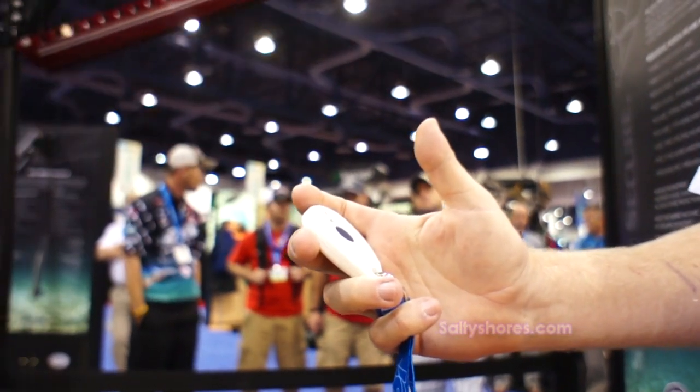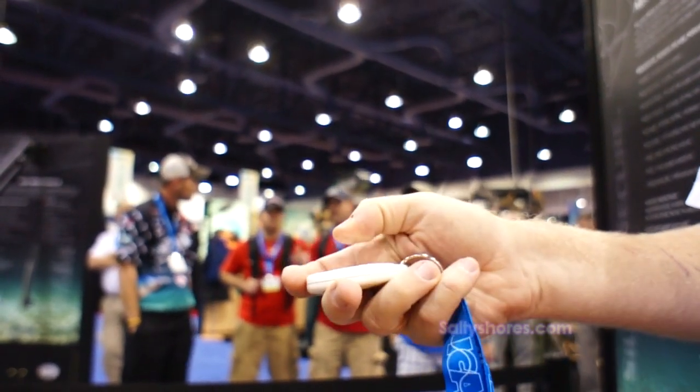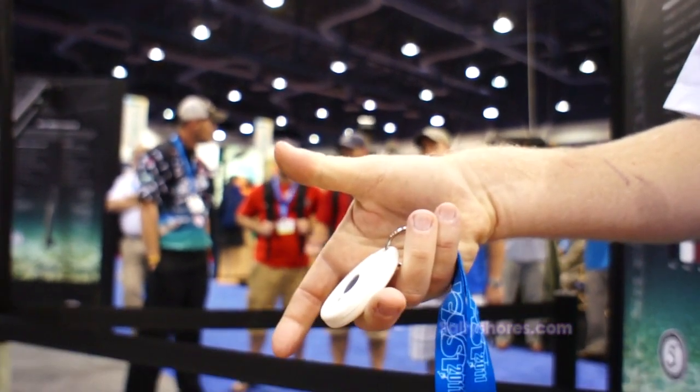Double click up and it goes automatically. Or double click down and it goes automatically.